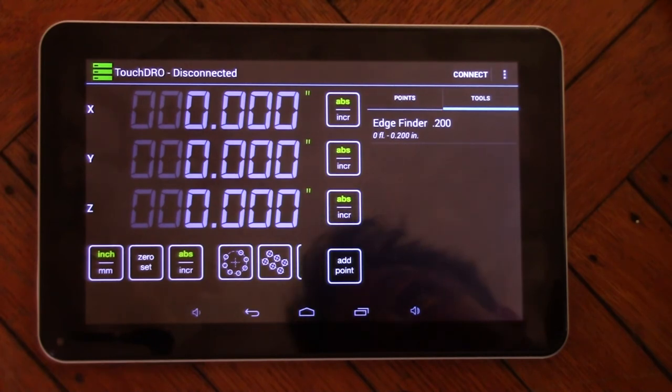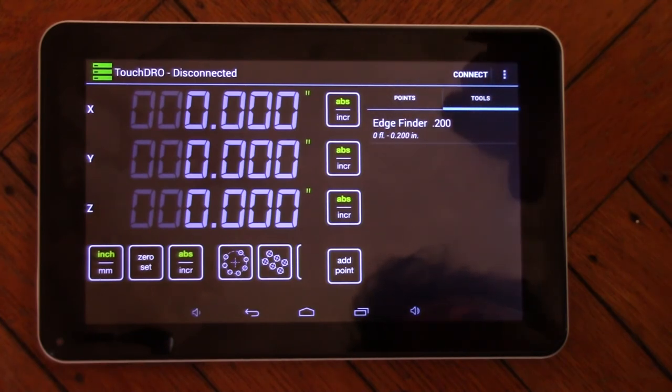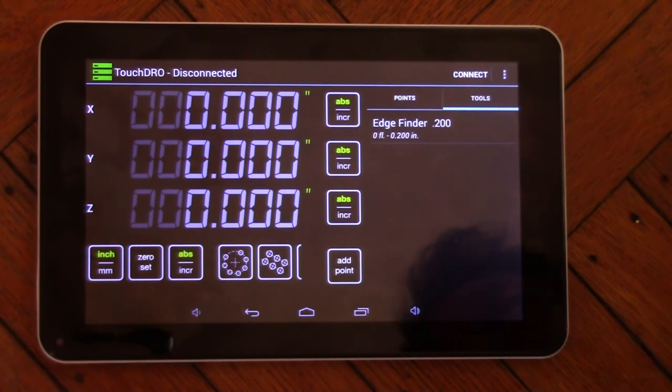I've got about $50 in this tablet, so when all is said and done with the electronics, scales, tablet, and miscellaneous bits, I'll probably have spent around $175 total — a pretty good price for a fully-featured DRO setup. The other nice thing is that since it's Bluetooth-connected and supports multiple machine profiles, I'm thinking about adding DRO scales to my lathe at some point — just grab the tablet, walk over, mount it, connect to those scales, and I've got a DRO for the lathe too. Looking forward to getting this built.